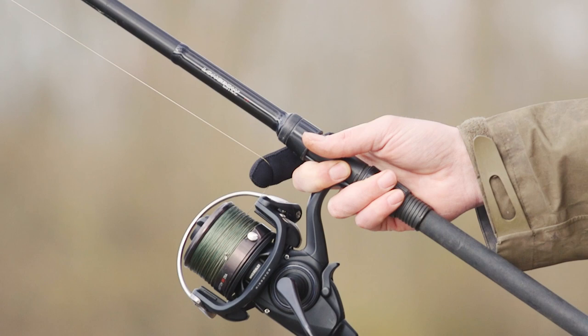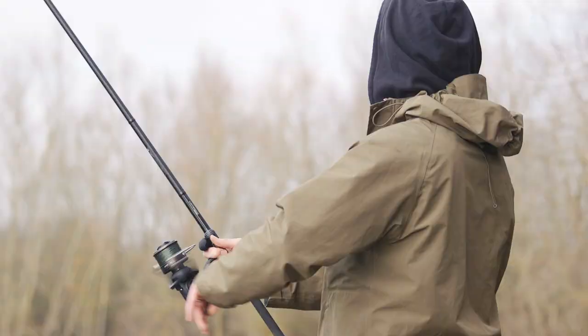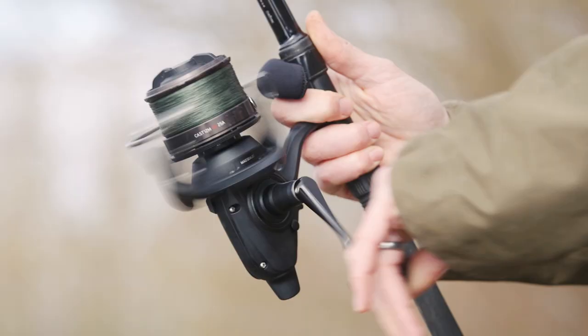To cast a four-ounce lead at really long range like we are today, you're looking for a rod of four and a quarter to four and a half pound test curve. I'm using the Longbow from Daiwa — it's the marker spod rod, so it can be used for spodding and can also be used as your marker rod.